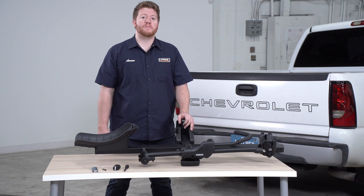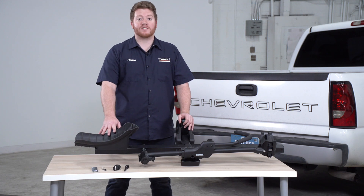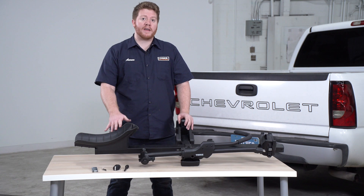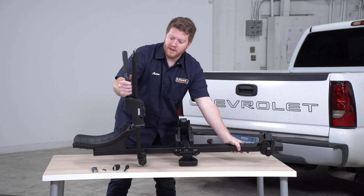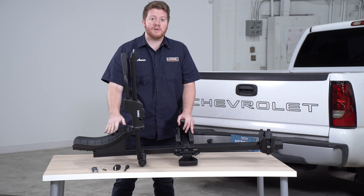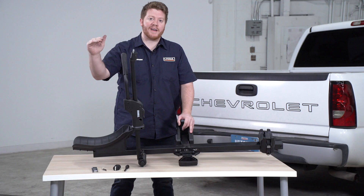Let's start by taking a look at some specs for this bike rack. This is a platform style bike rack, which means that the wheels of your bike will sit in these two trays. This can only hold one bike and it can weigh up to 60 pounds. Once you have it sitting in the trays, it has this arm that will secure over your front tire, allowing your tire size to be a minimum of 20 inches up to 29 inches.